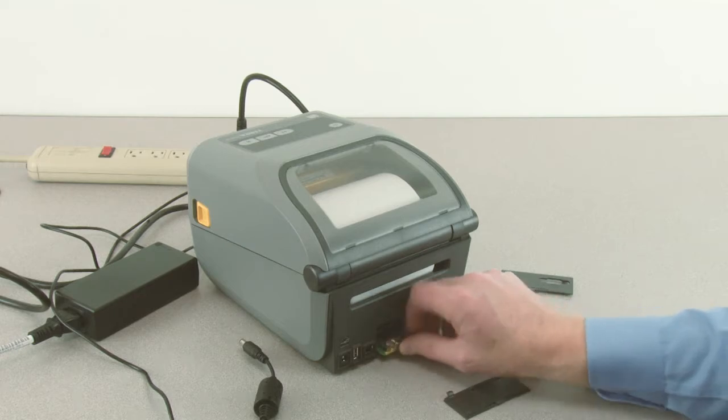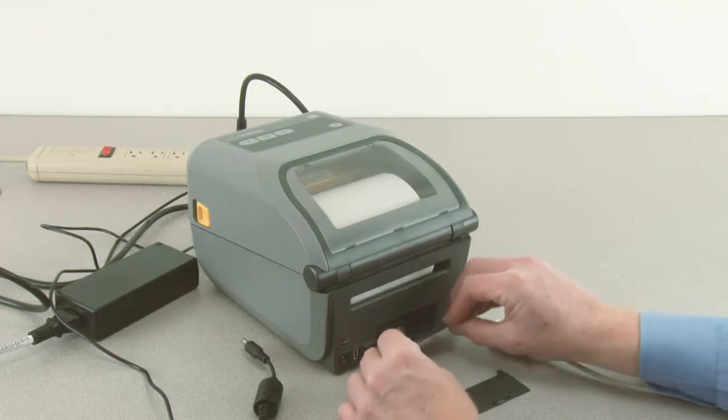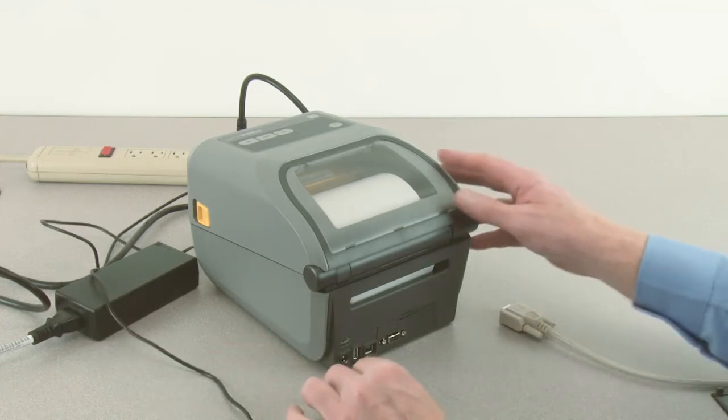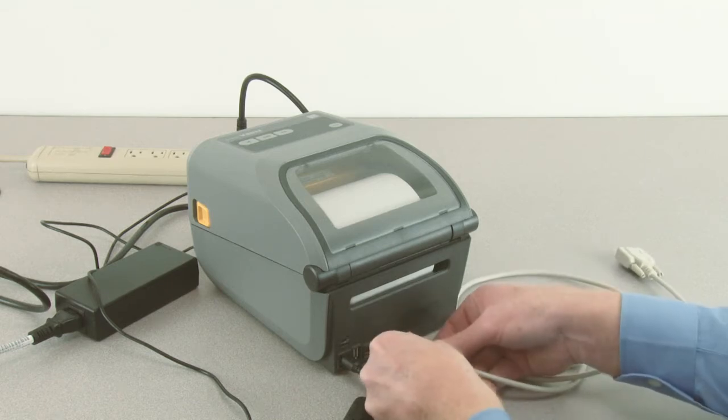Push firmly to seat. Install the option bay cover plate and reconnect the DC power connector. Connect a serial RS-232 cable.